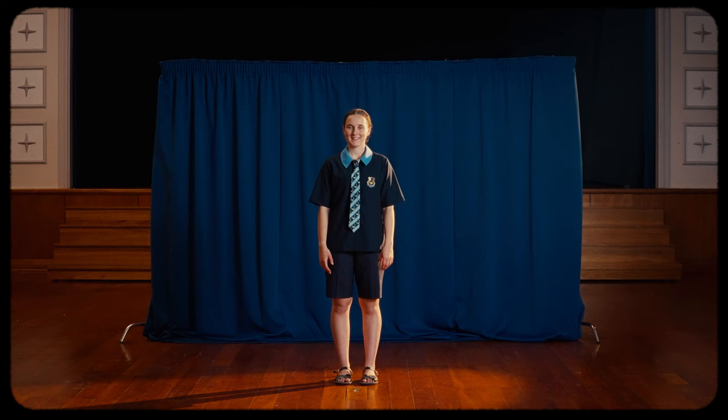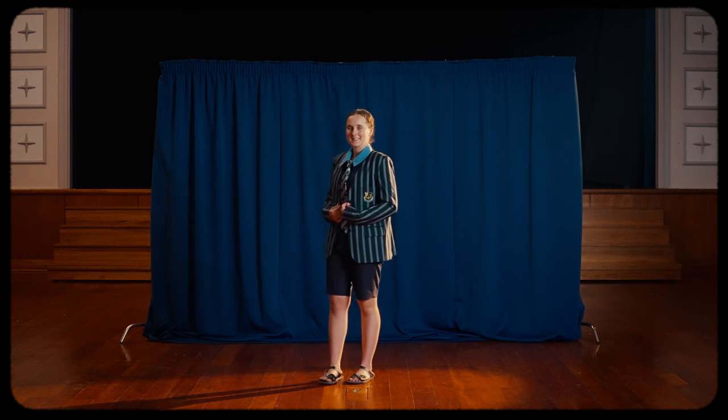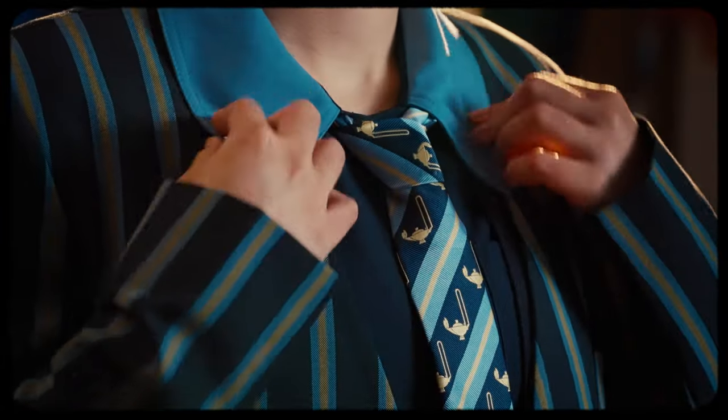For middle school, you'll be in the navy and sky blouse with the sky and navy cardigan. It's the perfect layer to go under the blazer. And speaking of blazers, if you're in year three or above, wear it at assemblies and to formal school occasions.